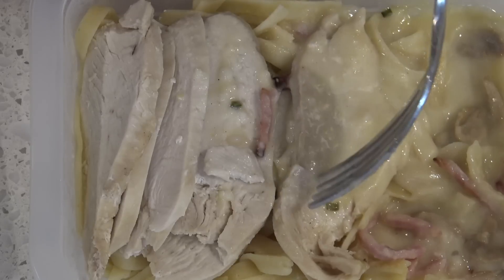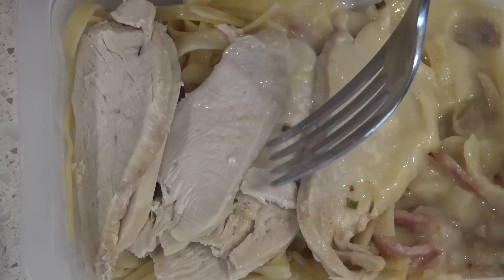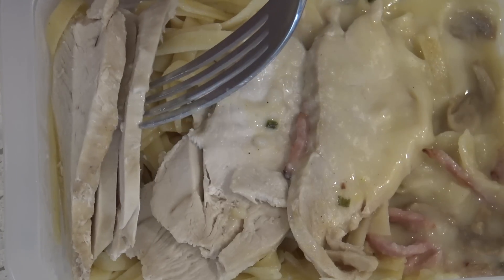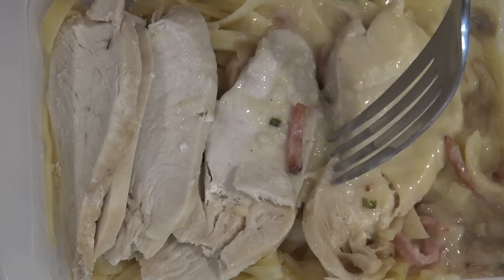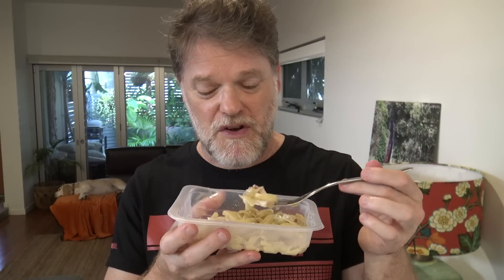Taste-wise, it's a little bit bland. It could do with more sauce, maybe a bit saltier — but you can always add your own salt. Not your standard creamy carbonara, but still pretty good. I'm not minding the taste of this at all. The chicken can dry out a little bit, and it probably could have done with a bit more sauce. But hey, it's a pretty tasty meal — but it would want to be for 10 bucks.